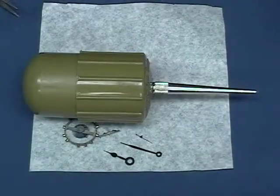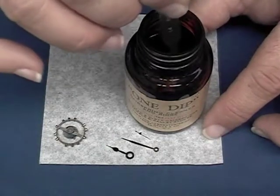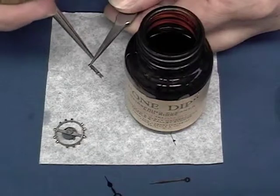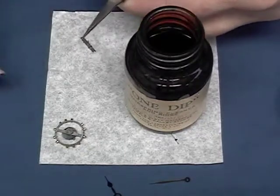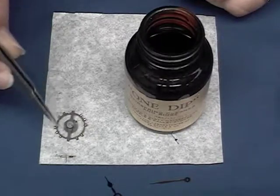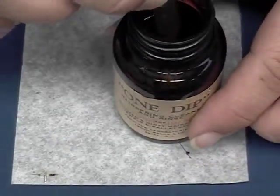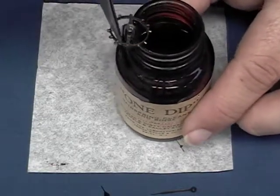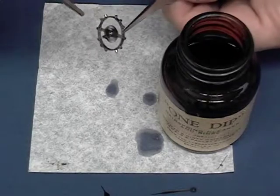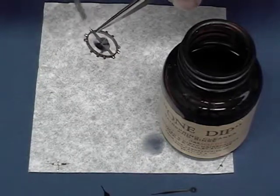Now we're going to clean the balance wheel and the pallet fork using a product called One Dip and a parts blower. With your tweezers, place the pallet fork into the bottle of One Dip and agitate gently for about 10 seconds. Use the parts blower to blow away any remaining One Dip. To clean the balance wheel, pick it up with your tweezers nearest the cross arm, put it into the One Dip for about 10 seconds, and blow dry with the blower. Never use your breath to dry parts as the acid in your saliva can cause corrosion. Also, be sure to cap the One Dip when you're through because it will evaporate very quickly.